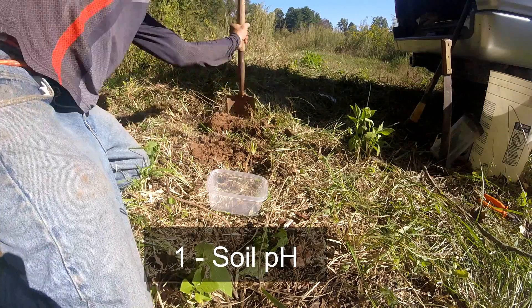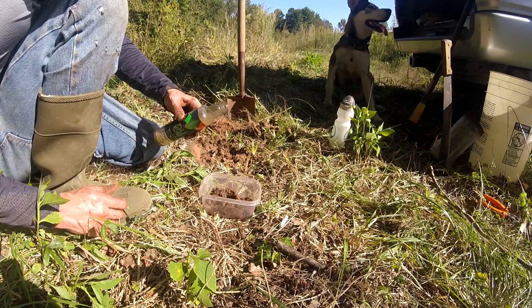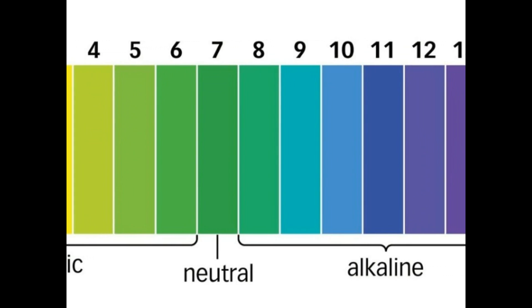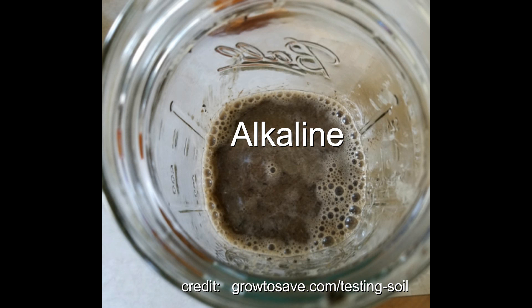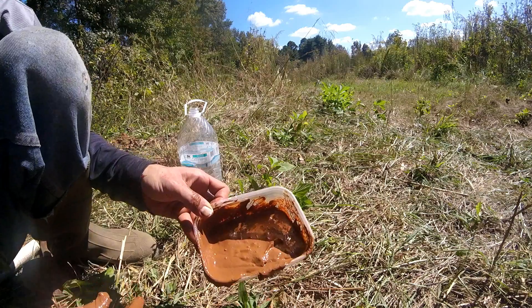Test 1: Soil pH. With soil samples mixed with water, add vinegar or baking soda. It will fizz from vinegar if alkaline, or from baking soda if acidic, or neither if neutral.